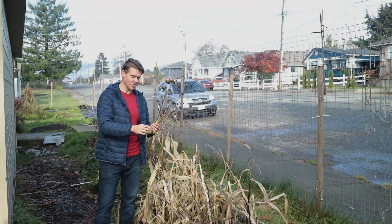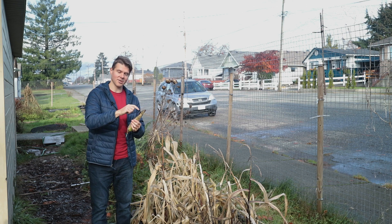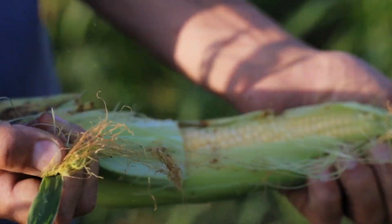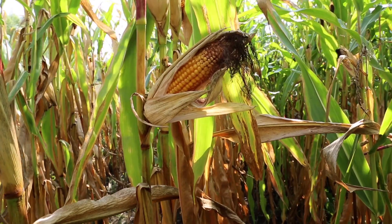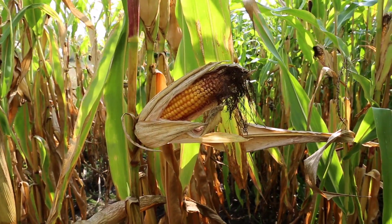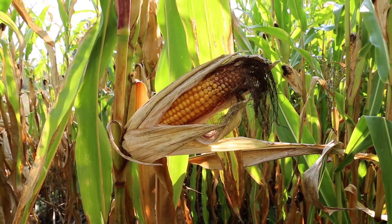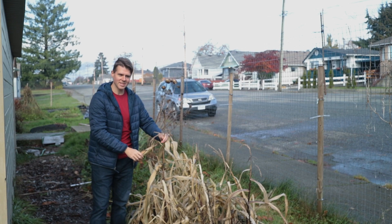There are two ways to pollinate. You want to get the pollen off of the anthers and onto the silks. What's interesting is every single one of these silk strands pollinates an individual kernel of corn on the cob, so every single one of these needs to be pollinated. It's not really that complicated — you just need to shake the tassels over top of the silks.